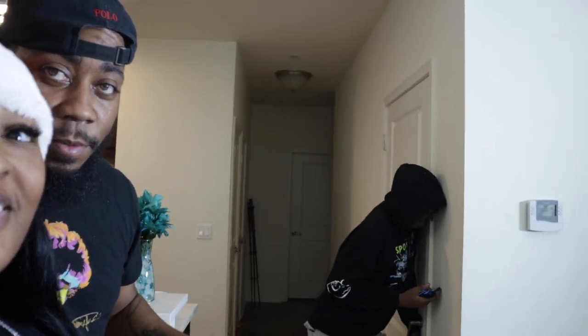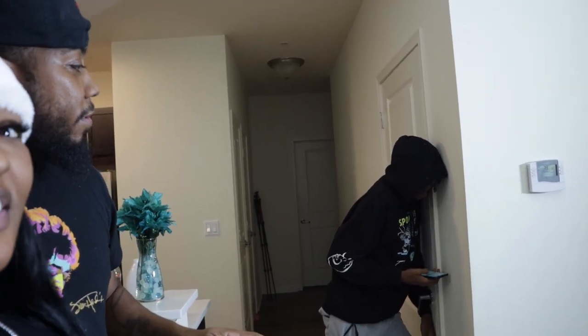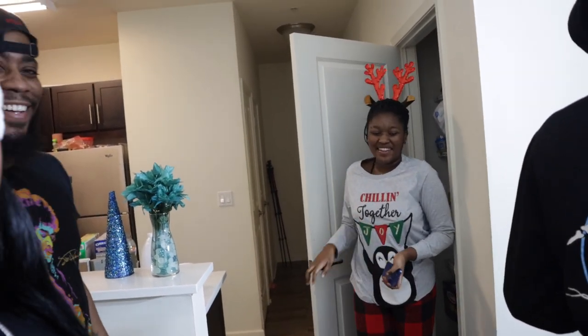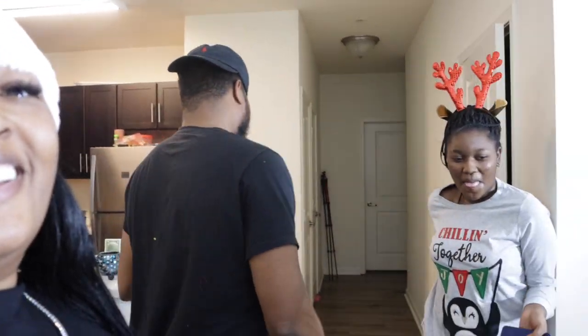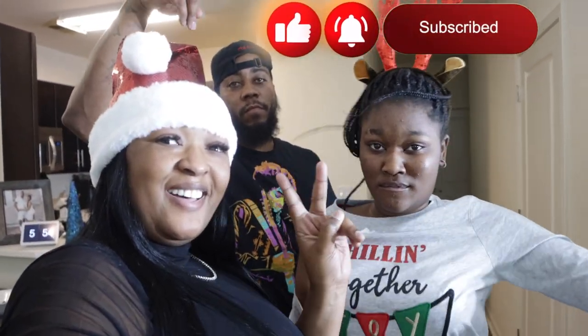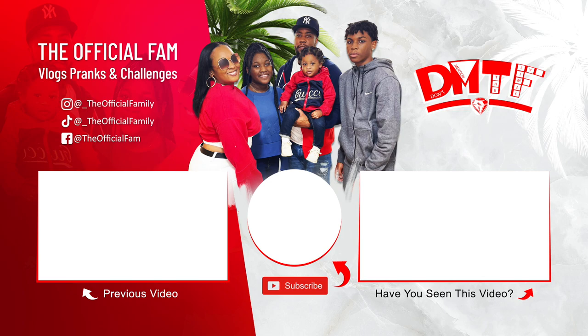He has Naya locked in the pantry. First of all DJ, get my child out of that pantry right now. But we're out — peace out. In the family.